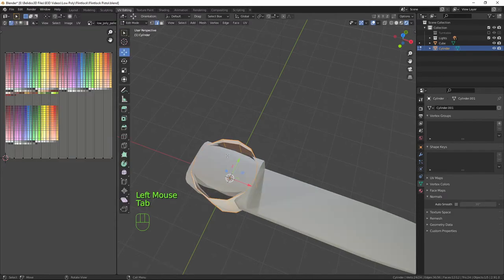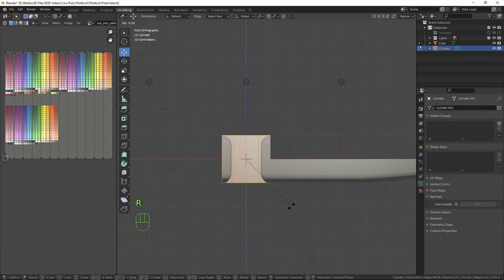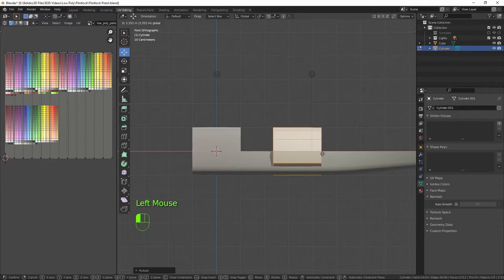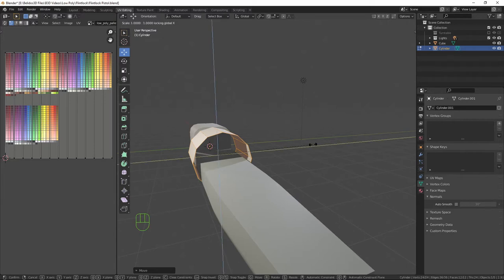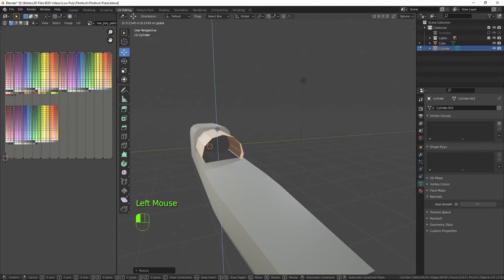Into edit mode, front orthographic — we need to rotate that 90 degrees on the Y-axis, so R, 90, Enter. Then bring it along the X-axis so it's touching the stock, and scale it excluding the X-axis by pressing S then Shift+X to exclude the X-axis, bringing it down so it's just inside there.